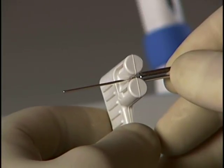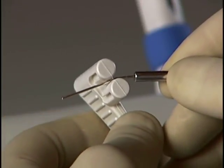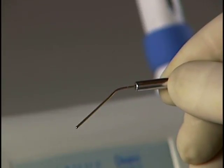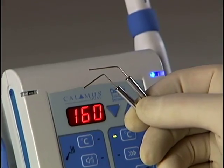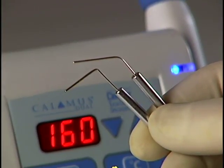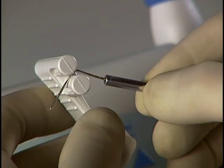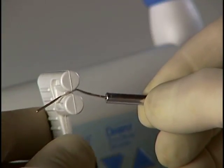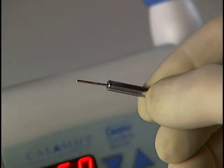Bending of the tips can also be accomplished before the calamus single is even inserted into the handpiece. Use caution — do not kink the needle, as this can cause flow problems. Also note that excessive bending and re-bending of these needles can lead to metal fatigue and subsequent fracture.